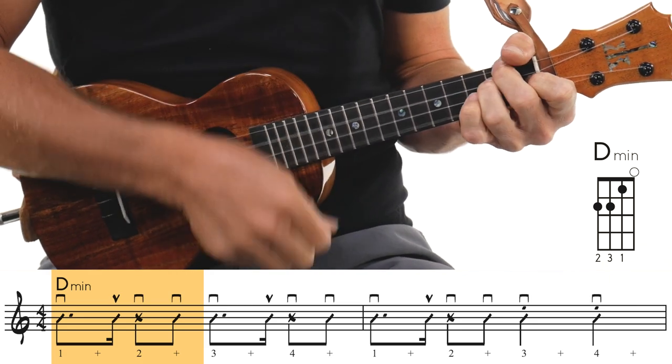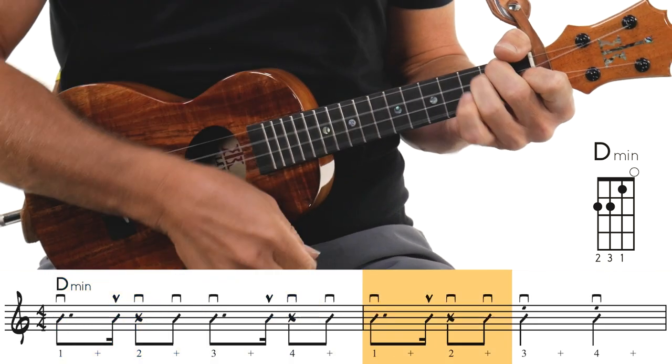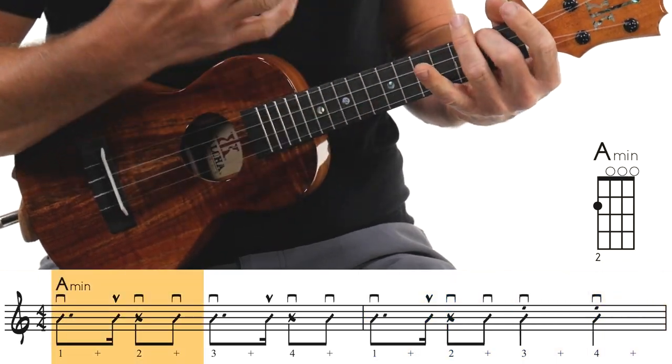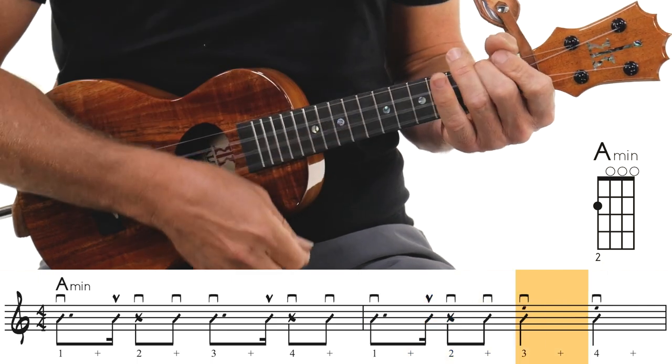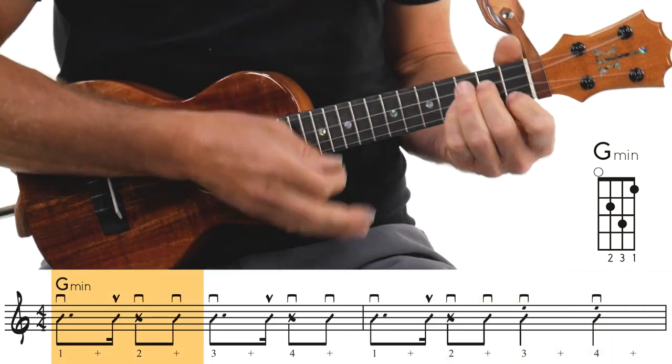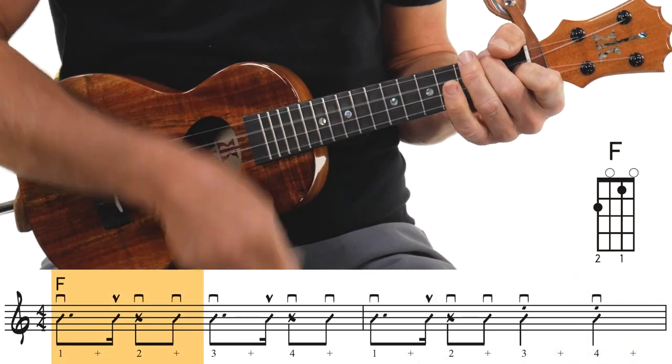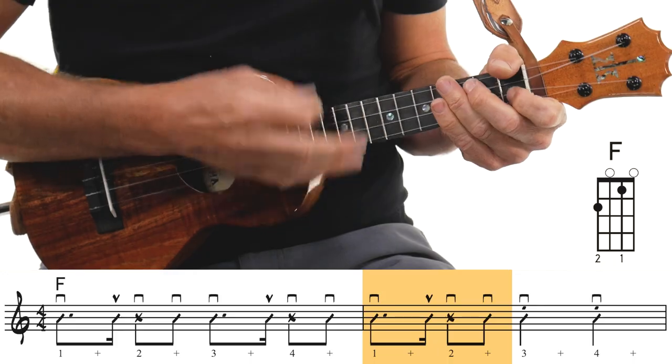Now, why is this called the reggaeton slash merengue — which is a really cool Latin vibe — a.k.a. the Maury strum? Because one of our team members, Maury, was the one who showed it to us. We did this in one of our ukulele strumming workshops.